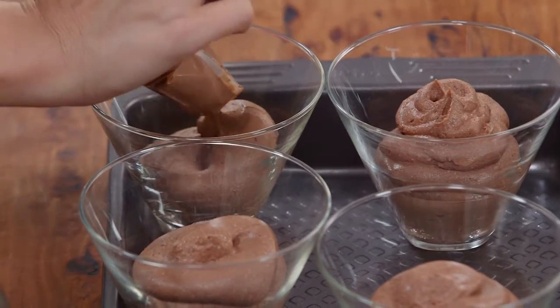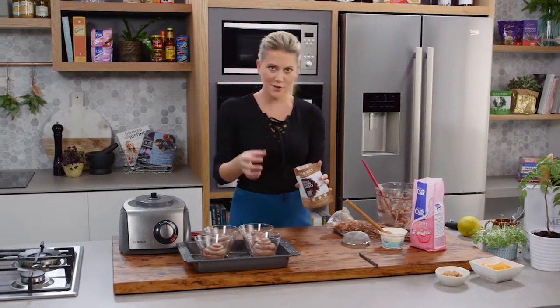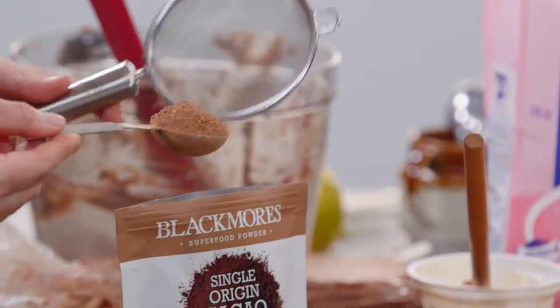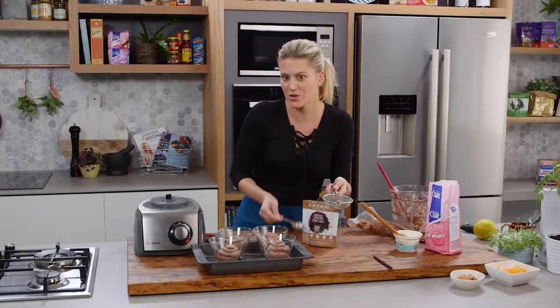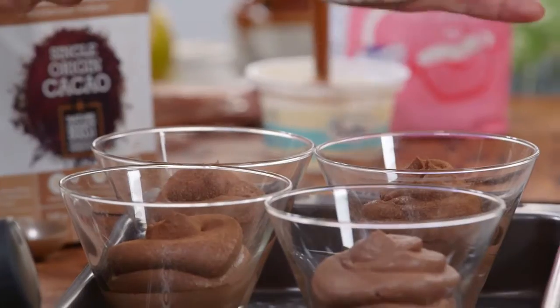Just get that last little bit out. And I'm going to garnish it now with a little bit more of that cacao powder. The difference between cacao powder and cocoa powder is that cacao powder is raw cold pressed cocoa beans and cocoa powder is the roasted cocoa beans, so this has got a bit more of a bitter flavour. Oh and doesn't that look fantastic!